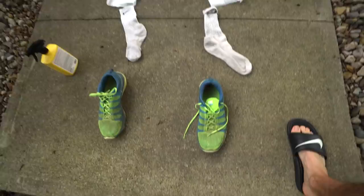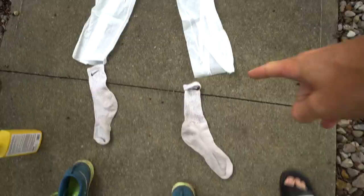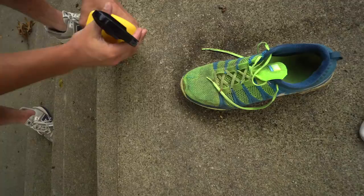We're going to treat everything on our left side — my left shoe, my left sock, and then the left side of the painter suit with permethrin. It's not going to fit me at all; I'm going to look like a complete buffoon out here.